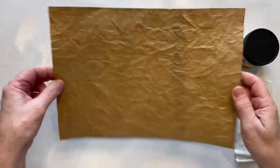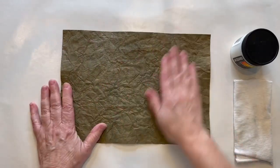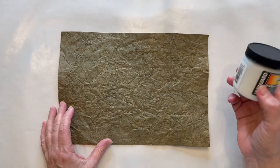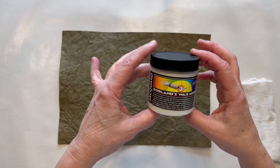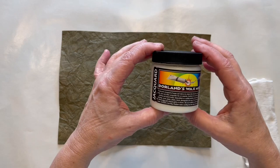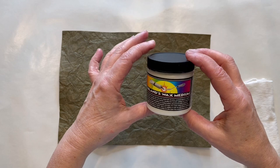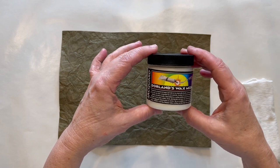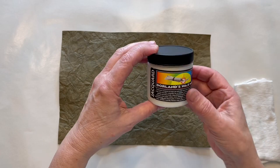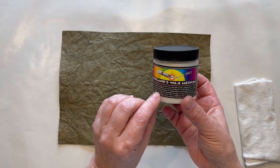You can see it's still maintained its crinkles and it's ready to be waxed and protected. What I used to put the wax coat on top is this product — it's called Dorland's Wax Medium. I don't remember where I got it; I'm going to guess Amazon. It looks like it's designed for encaustic work and mixed media kinds of projects, but it is a sealing medium and a protective matte finish. It's designed for paintings, wood, paper, plastic, metal, and photographs.